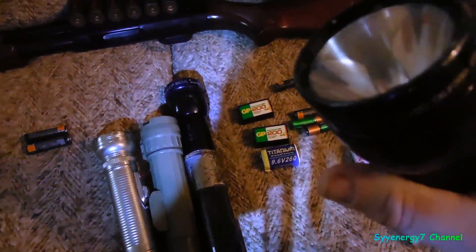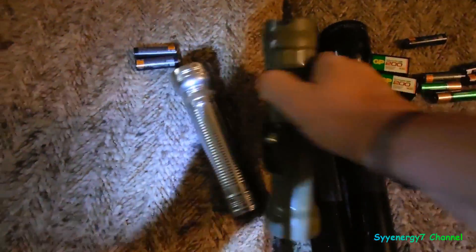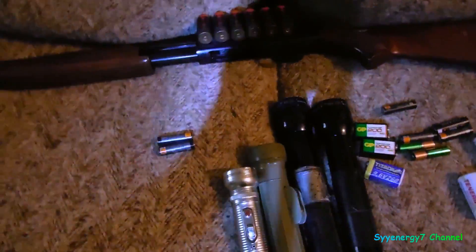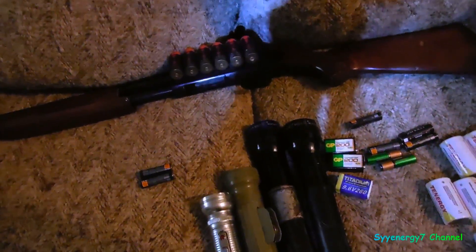These have LED bulbs. And this is a mil-spec — an old mil-spec flashlight with an LED bulb — it is going in there. And this is just a Rayovac or something.